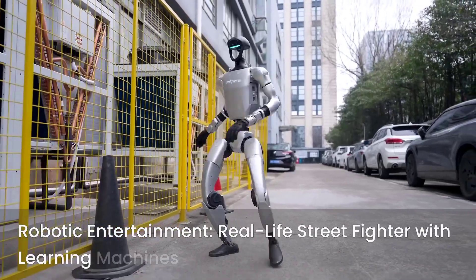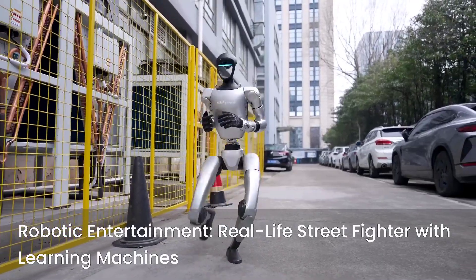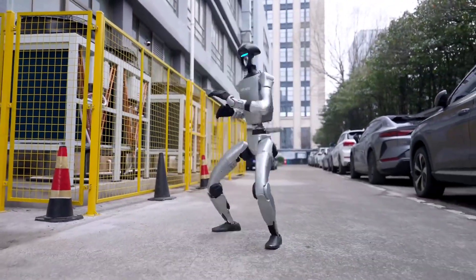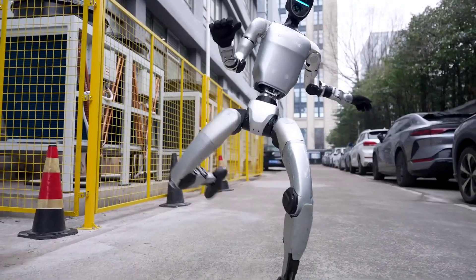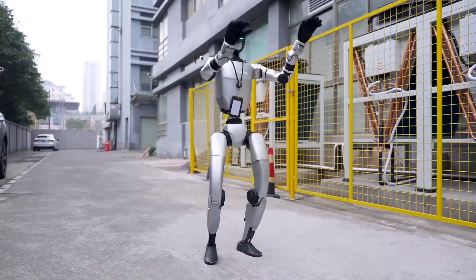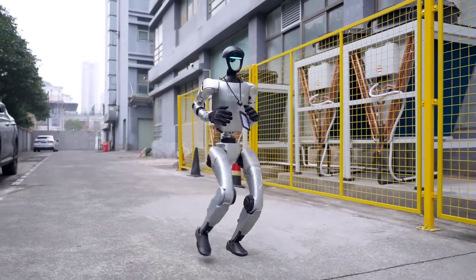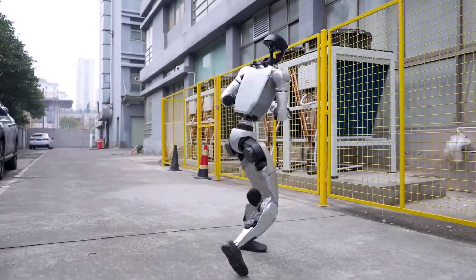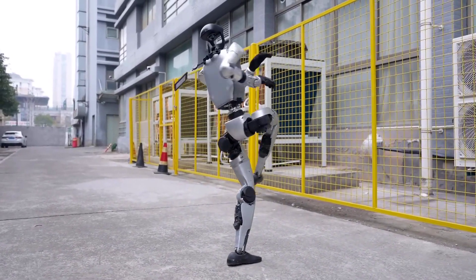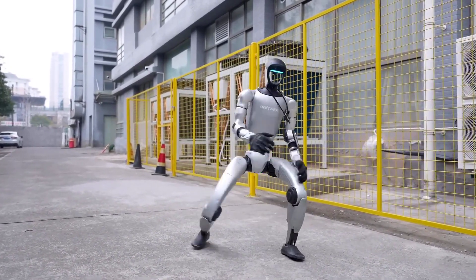And get this — there's buzz that Unitree might be turning G1's kung fu skills into some kind of interactive game. Imagine that: controlling a real humanoid robot in your living room, not in VR, not in animation, but for real. This could be the beginning of a new kind of robotic entertainment — almost like real-life Street Fighter, but with machines that learn from every round.